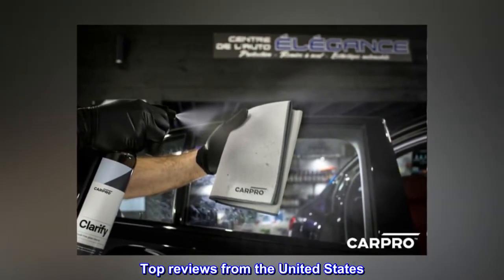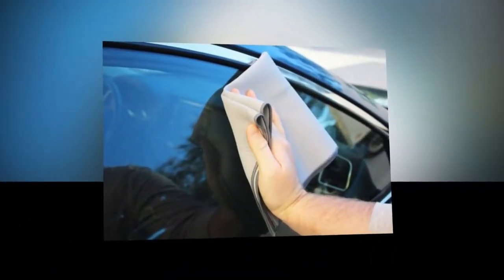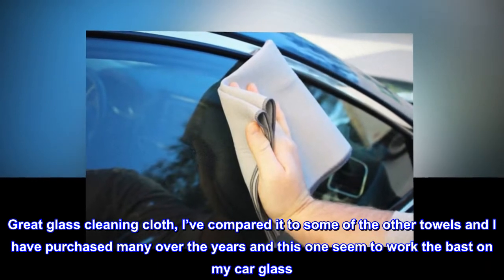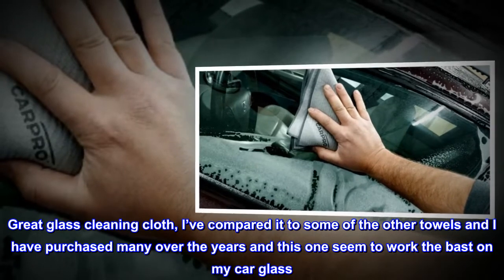Top reviews from the United States. Lint-free and cleans well. Great glass cleaning cloth. I've compared it to some of the other towels — I have purchased many over the years — and this one seemed to work the best on my car glass.